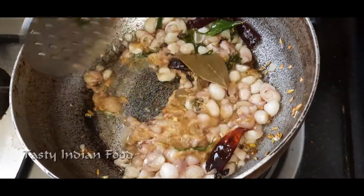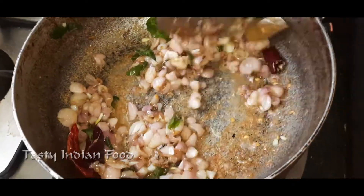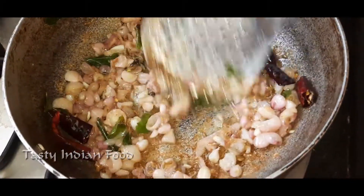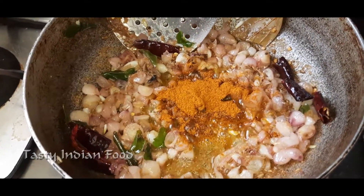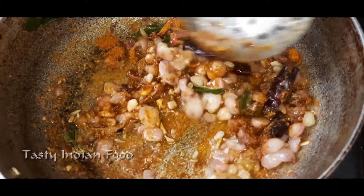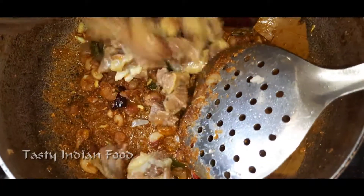With the pepper paste, mix it up and mix it well. Add a little bit of pepper. After adding some pepper, add some more pepper.